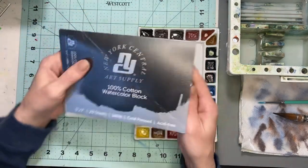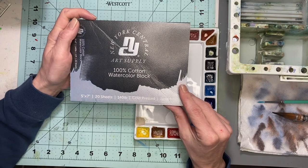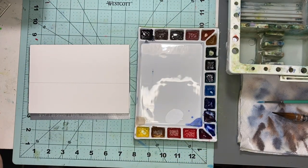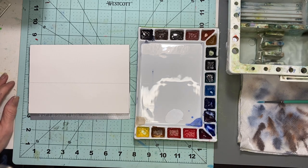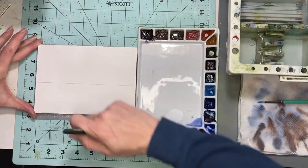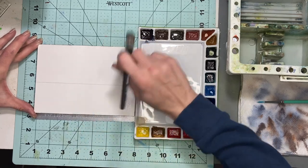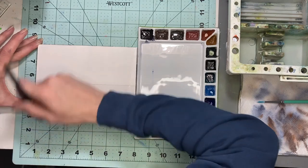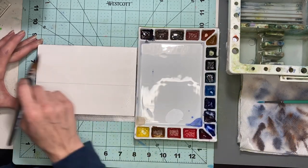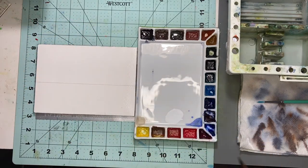I am using Danielle Smith watercolors — you can use whatever watercolor you have. The paper I'm using is the New York Central Art Supply 100 cotton watercolor block. The colors I'm going to be using are James gray (very similar to Payne's gray), Indigo Throne blue, ultramarine, and some burnt sienna. If you don't have James gray, you can mix ultramarine blue and burnt sienna to make that color.